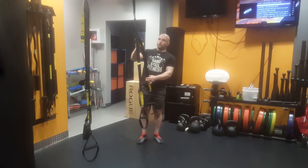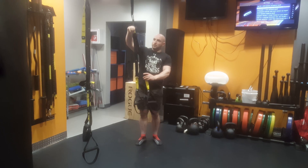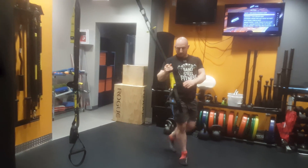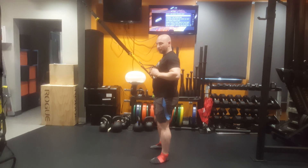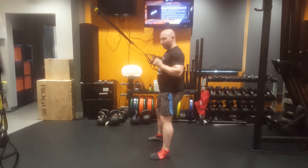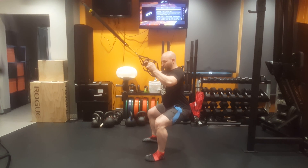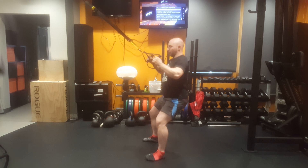The shorter the straps are, generally the easier it is to do the TRX squat. So I'm going to keep my arms close to my body, put my weight back in my heels, and as I come down, I'm going to allow my arms to extend. Knees come out wide and then come up.